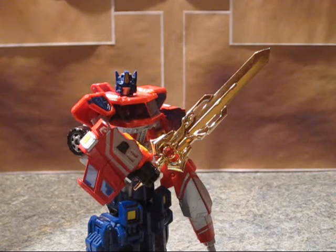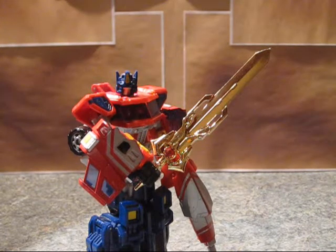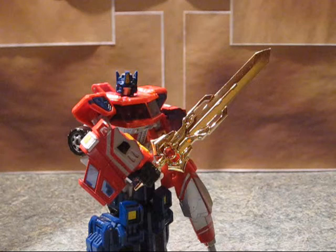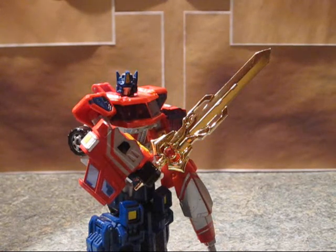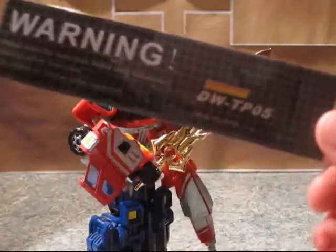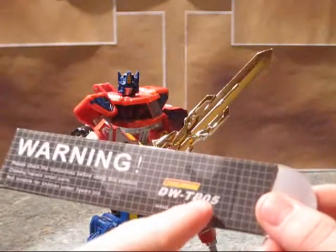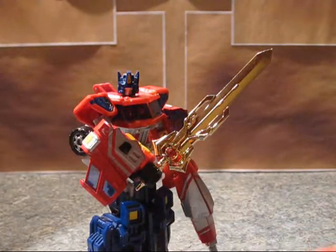I forget exactly which version they called this, but it is the Gold Sword. And this one is actually rather cool. I don't actually think this one has a specific number — yes, it's TP05. Looking at the little envelope here: Dr. Wu TP05 Primesword. Anyway, it's awesome.